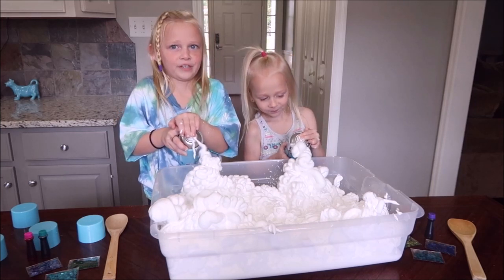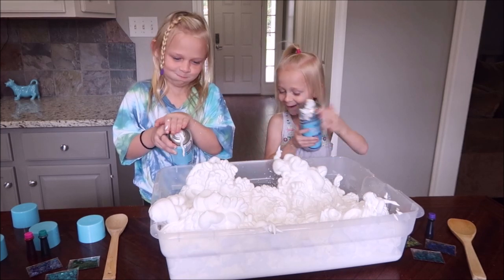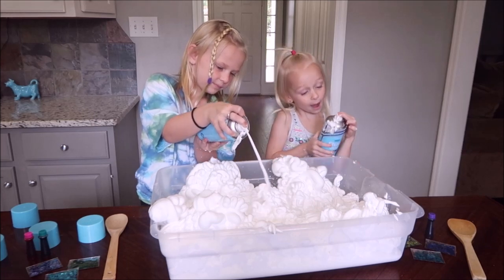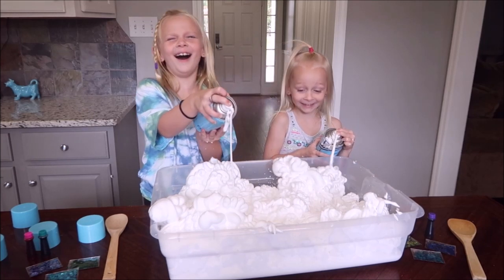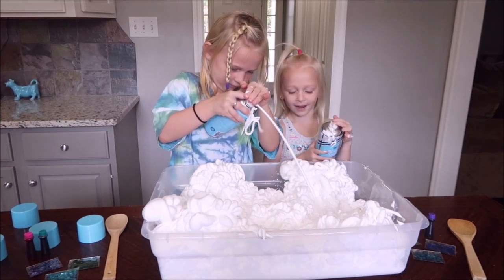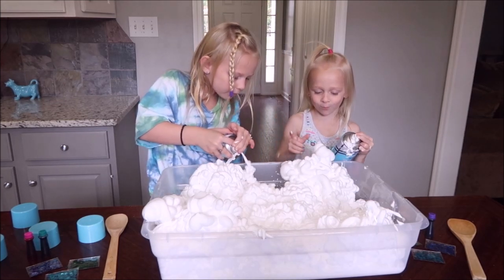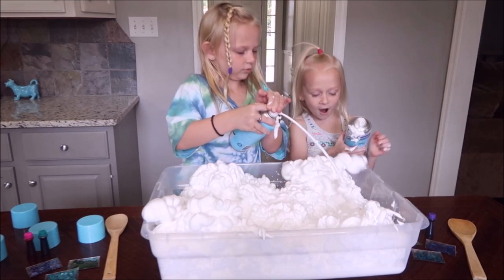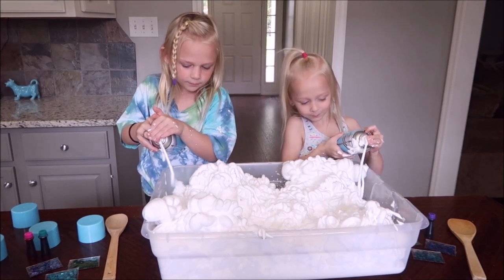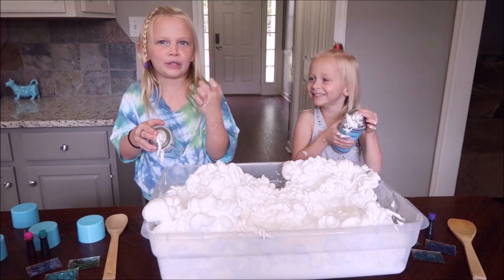This is gonna be really fluffy. She's a shimmy monster. I just bit my finger down and it popped.